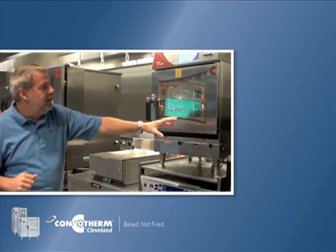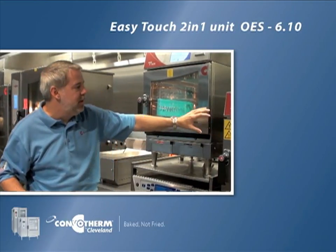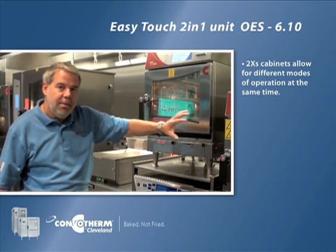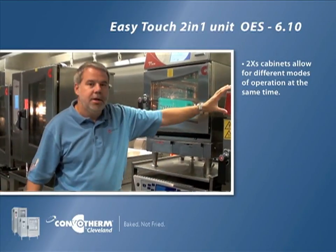We've got the Easy Touch model which is a two-in-one mini. The reason we call it a two-in-one: you've got two great cabinets so you can do steaming in one and hot air in the other, but the one means there's one control.